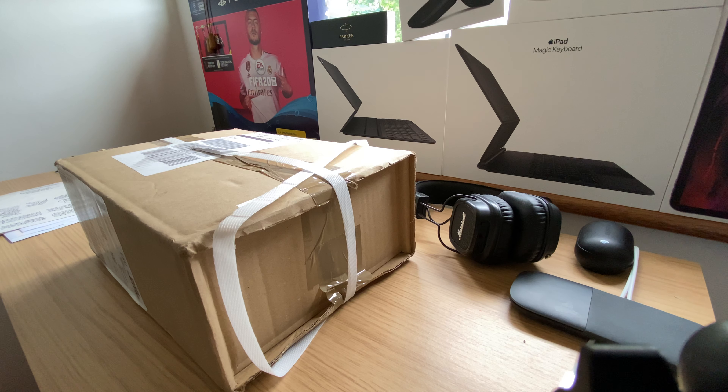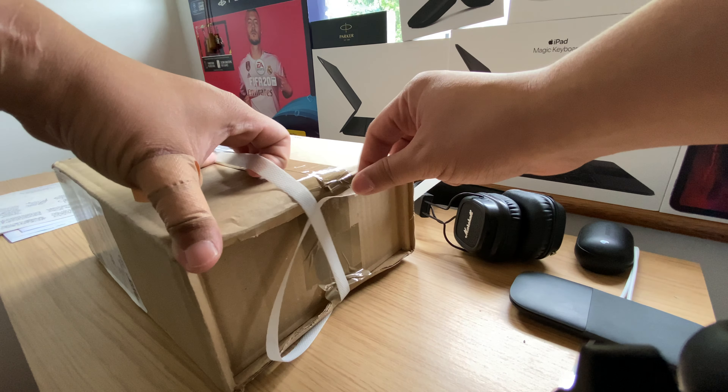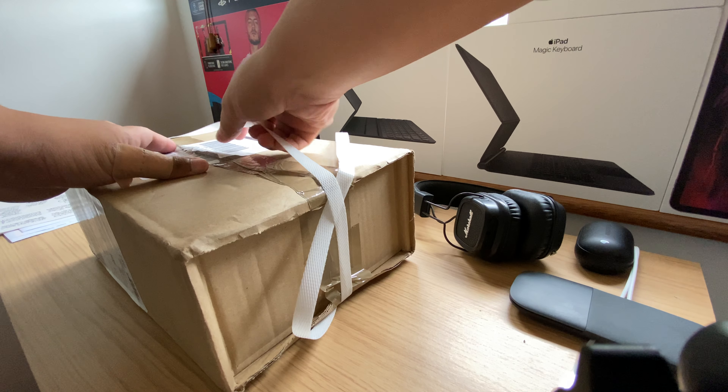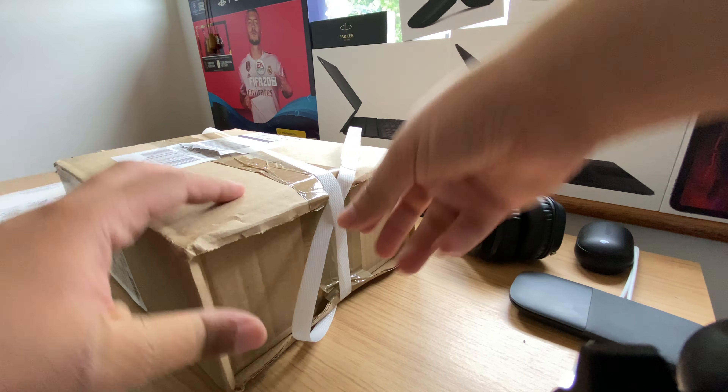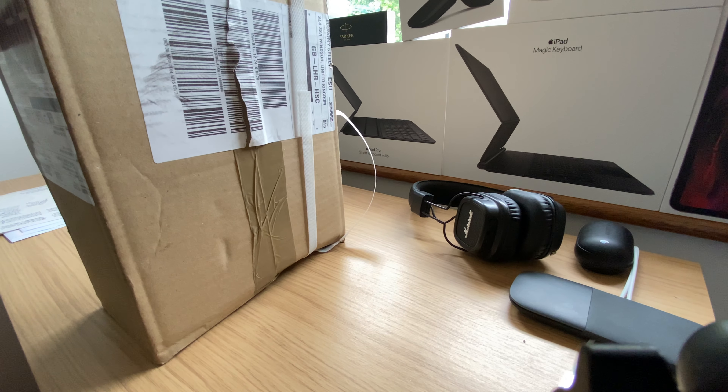Hello everyone, it's been a while, so welcome to another unboxing. When I saw this advertised I instantly bought it — it was that impulsive — really just because I trust the brand.